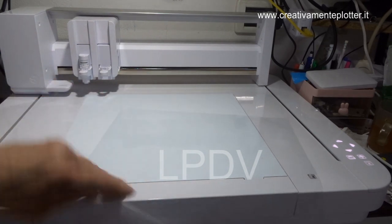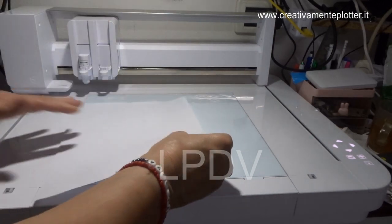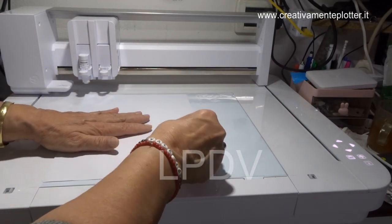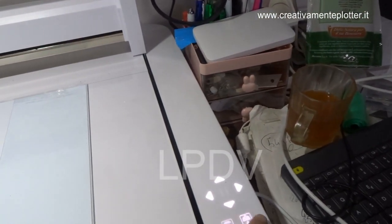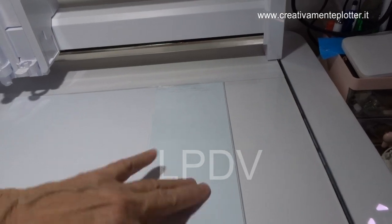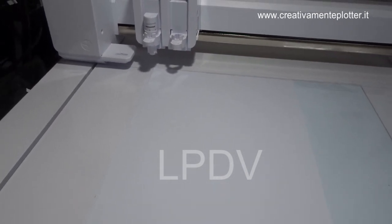Dobbiamo mettere il foglio di acetato a pari al nostro fondo. Poi andiamo a mettere il nostro foglio cercando di farlo aderire bene — vedete, c'è un'orecchia. Andiamo a posizionarlo per il taglio. Vedete questa icona qua: se spingiamo qui, si accende e il tappetino diventa elettrostatico, che toglie tutta l'aria e attacca benissimo alla base. Il foglio non si muove affatto — quindi non serve più la colla.